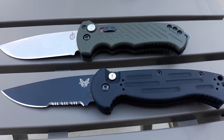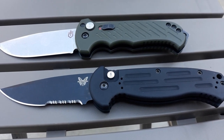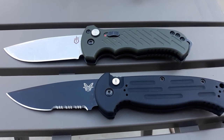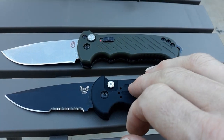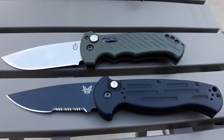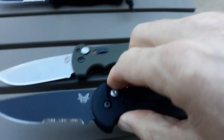Blade thickness is 0.125 inches for the Benchmade and 0.130 for the Gerber. 154 CM on the Benchmade, 58 to 60 Rockwell, and the Gerber is S30V with no Rockwell given. Handle lengths for both are five inches. Weight is 5.8 ounces for the Benchmade and 7.14 for the Gerber, and handle thickness is 0.6 inches for both. So essentially they're very similar in size.